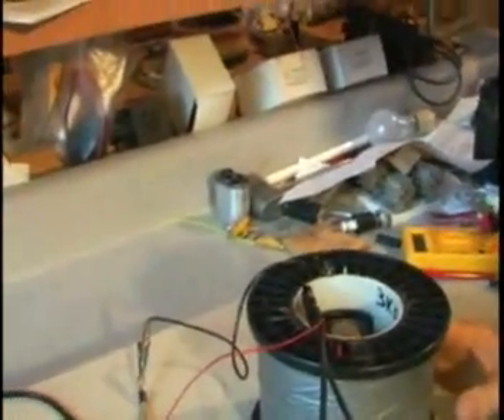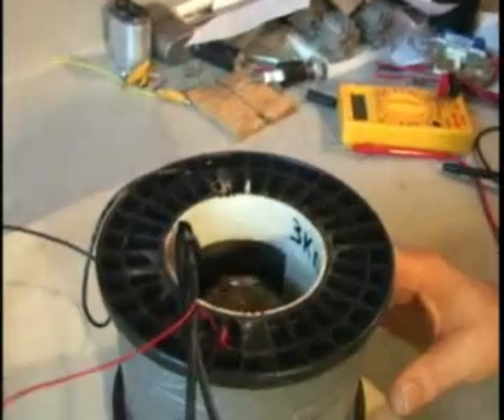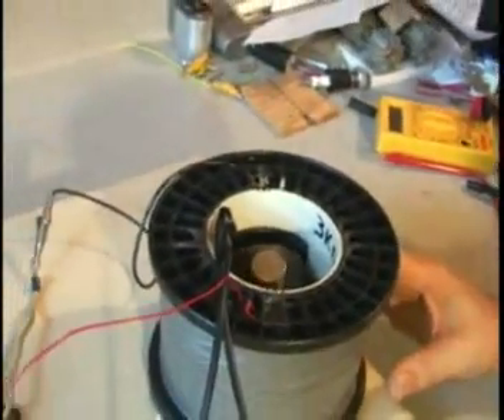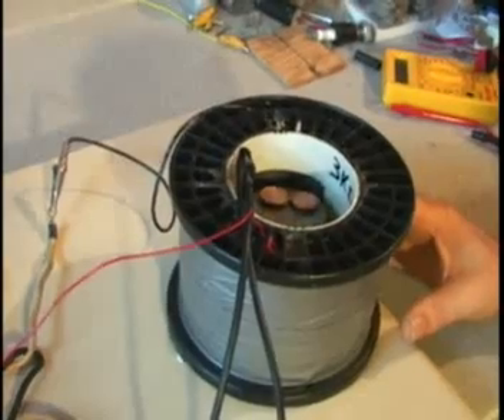So this is similar to the other one where a lot of people have seen it — it's been on YouTube for about a year — where we took the batteries completely away and ran it with just capacitors. The difference is this one doesn't even have capacitors, and yet it's still turning.